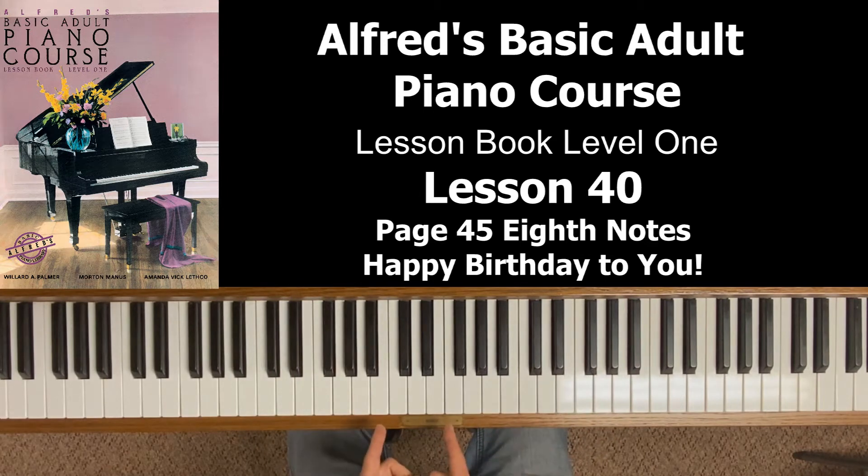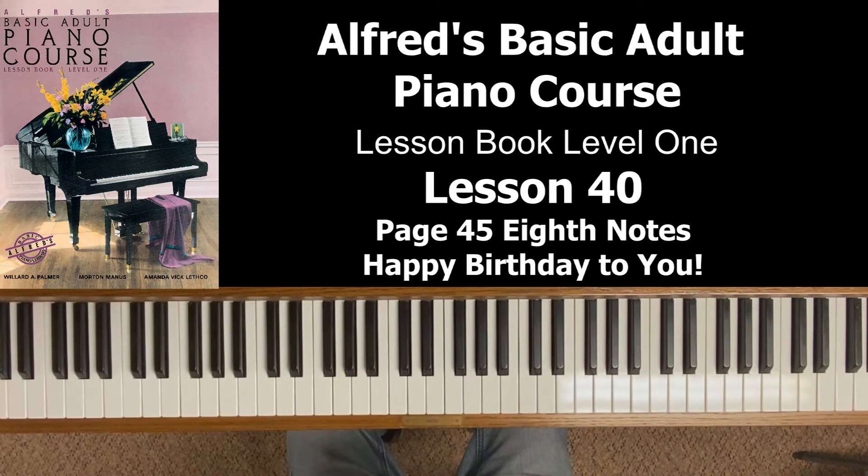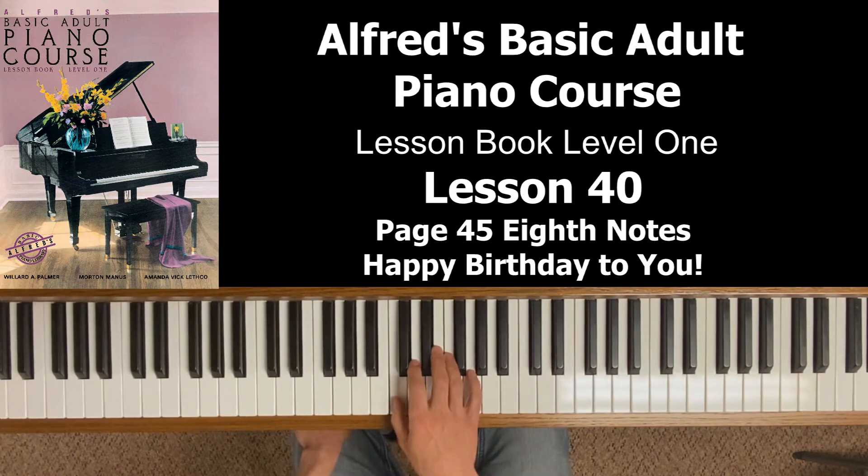So if I play them on the piano, how do we know they're eighth notes? Obviously you can see it in the sheet music, but to convey it to someone else — if you count out loud 'one and' on middle C, that tells us we just played two eighth notes. But if I don't count out loud, there's no way of knowing what I just played. Those could be two quarter notes.